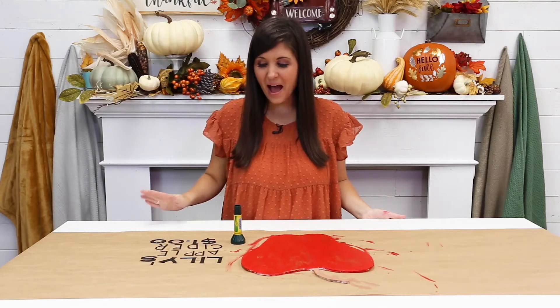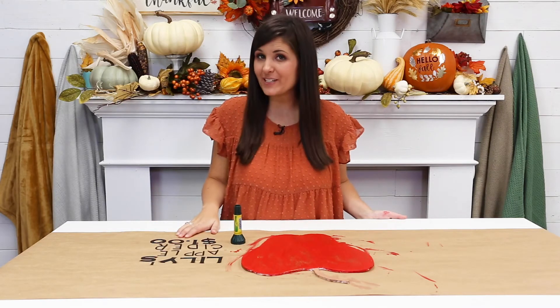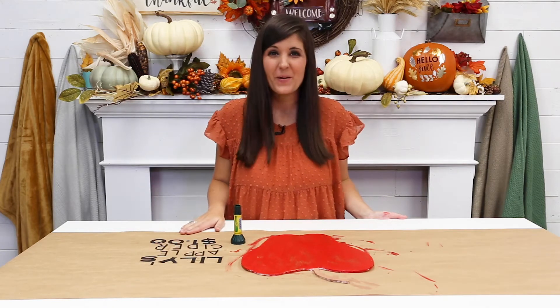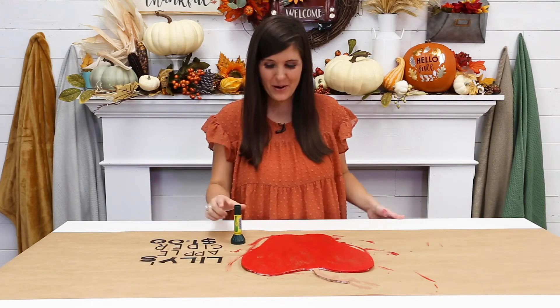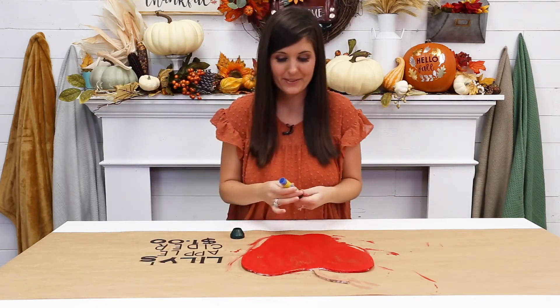For our next step, I've got some cut-out letters that I cut on my cutting machine, but you can also use sticker letters as well. It says 'Lily's Apple Cider — One Dollar.' I let her choose the price — she's going high! A young entrepreneur. I'm going to use my glue stick and add the letters to my apple sign.